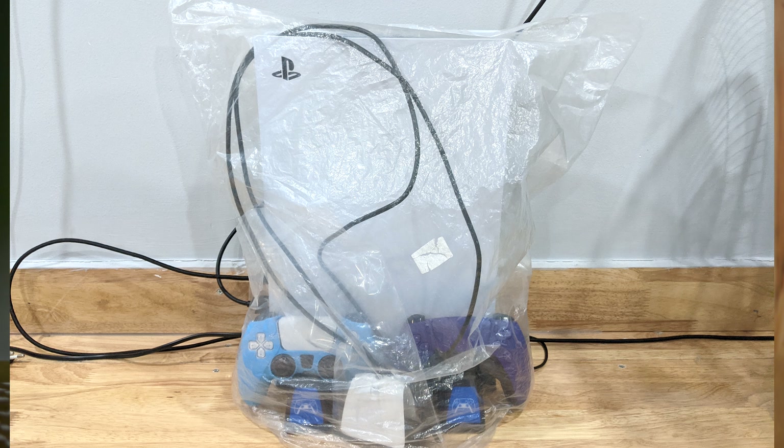Today will be my first time opening up the PS5 to clean after five months of usage from the first day of purchase. I cover it up when it's not in use because dust is inevitable, so let's check it out and see how much dust is inside. I'm really curious to know.